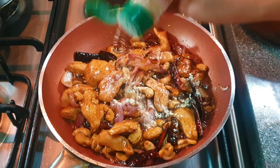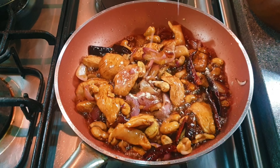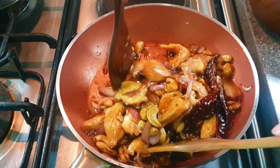Add some white pepper, a pinch of salt, and stir it.